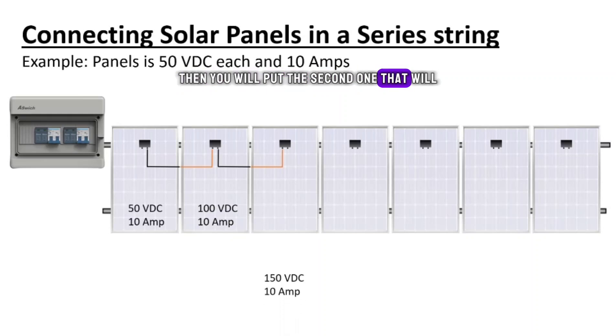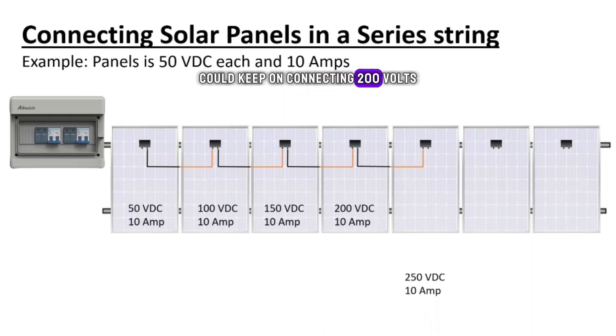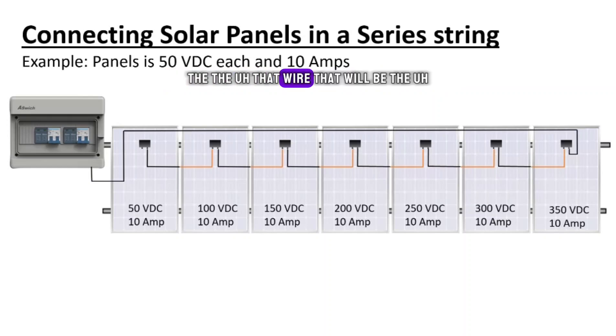You put the second one and that makes it 100 volts, 150 — you keep connecting: 200 volts, amps stay the same. You get to all of them and you reach 350 volts VDC. You'll see your ends will be on one side — the negative and the positive wire — but see how long that wire is? It's unequal.